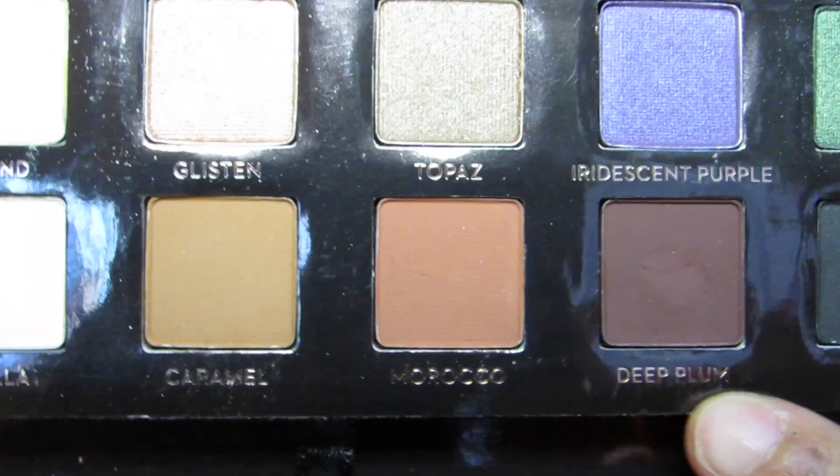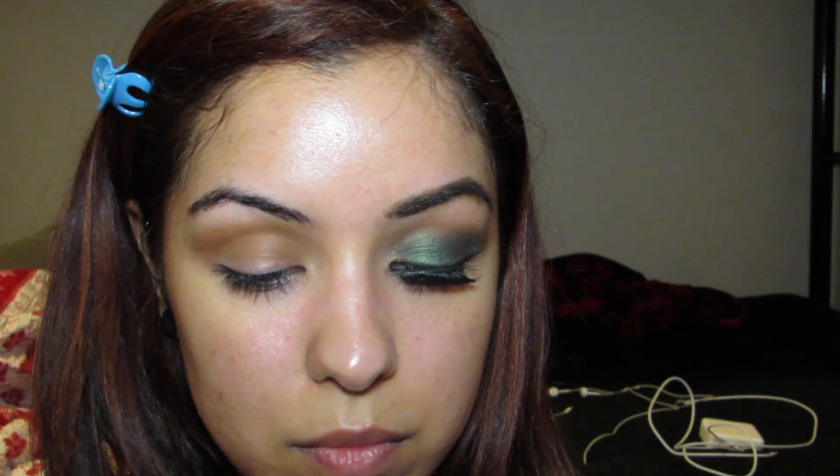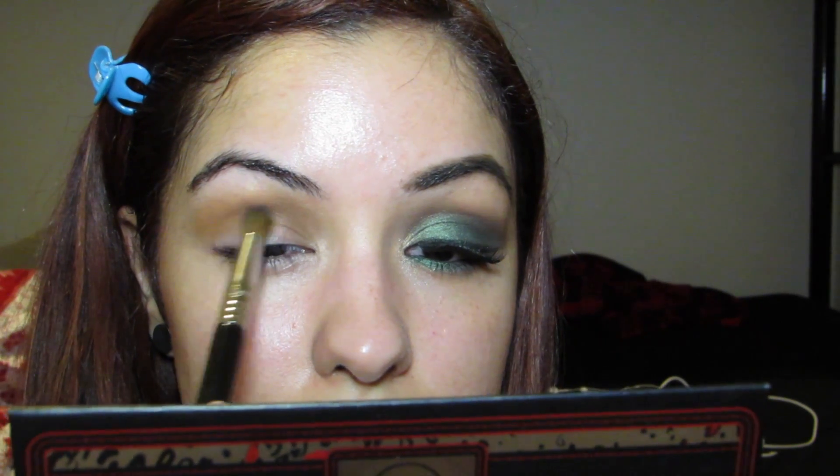Using a firmer and smaller blending brush — here I'm just using the Sigma All Over Blend Brush, the E37 — we're going to use the deep plum color right in the crease, not above or below it, to create more depth to the look and also to make the eye look deeper and bigger.